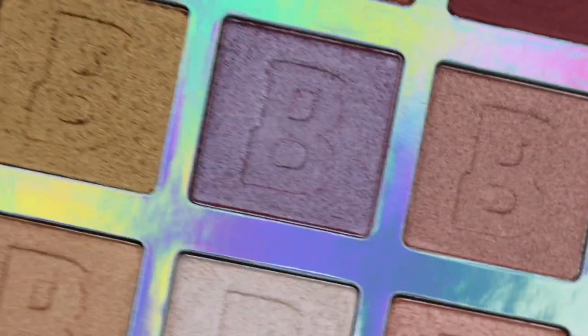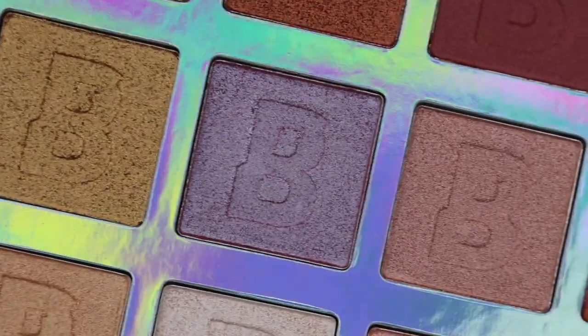Moving on, I'm popping over to pop two, a duochrome purpley-blue, and I'm going straight in with my finger right here to see how it blends into that purple. Oh, that blends in amazingly! Wow, Beauty Bay, you really did that! I didn't even need to touch up — it's just on there, done, shiny, shimmery, and perfect. I can't believe how quickly that went on and blended perfectly.